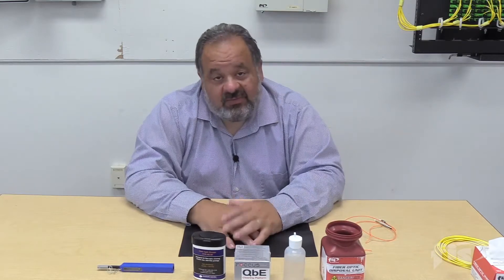We need to be thinking about cleaning our fiber, our connectors, and equipment really all the time. That should be the first and last thought that we have. Independent surveys show that 85% of all fiber-related issues are related to dirt and contamination — so 85% of our issues can be resolved just by being clean.